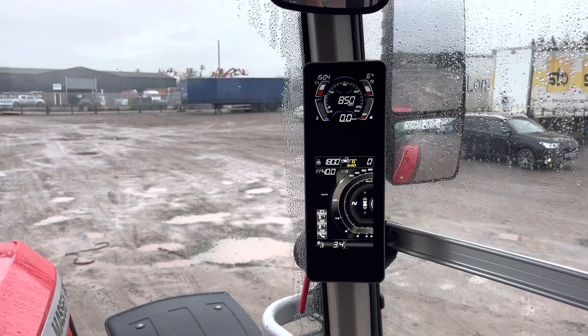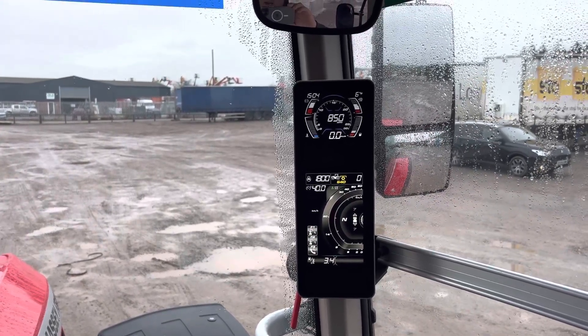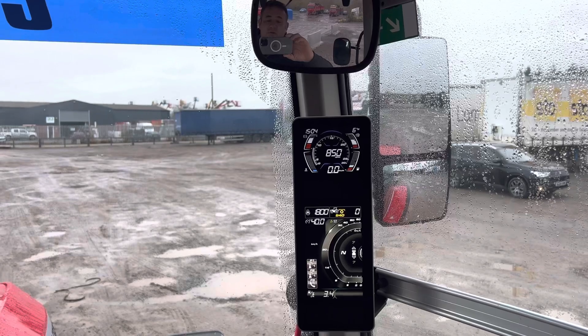It's a double clutch system so it takes some of the lumps and bumps out of your power shift steps, particularly when it comes to a range change, because it's always working in a range above or range below where you want it to be. It's very clever, it's very smooth.